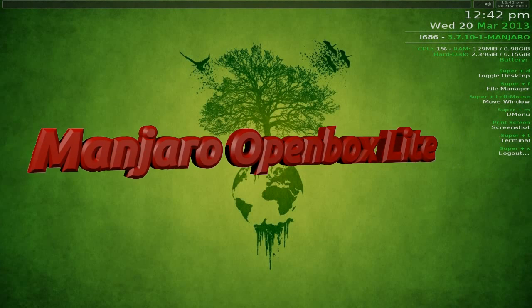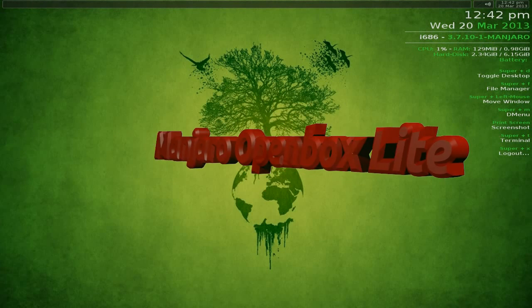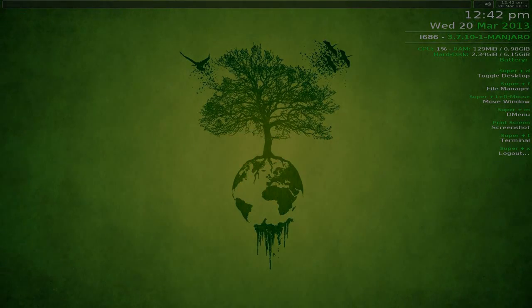Manjaro Openbox Lite - liking it lots. It hasn't crashed on me, very nice indeed. Sneaky Linux out, see you later.